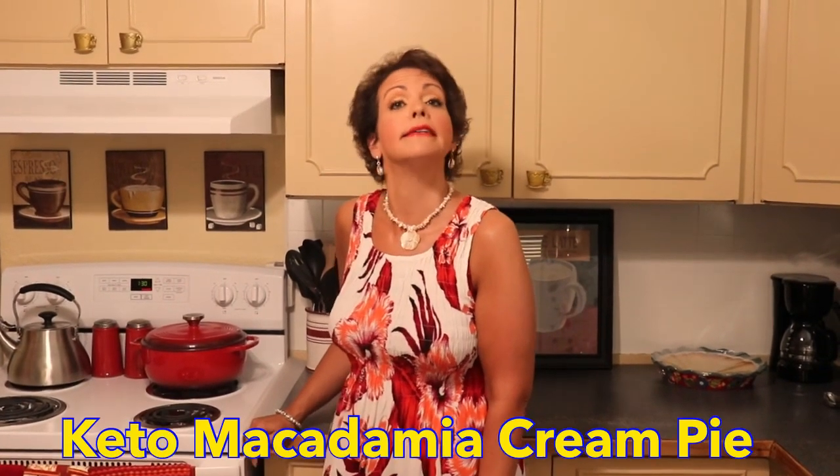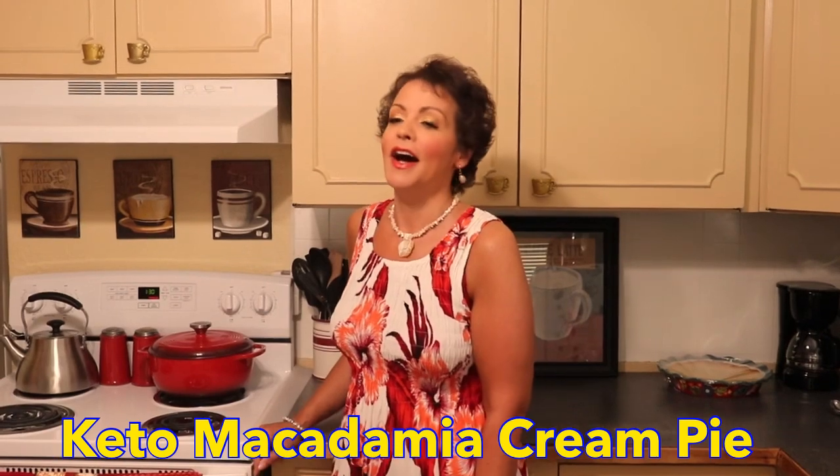Hey guys, welcome back to CJ's Keto Kitchen. Now that our summer salad series is complete, I felt like making a dessert. In keeping with the theme of our recent vacation to Hawaii, I thought making a macadamia nut cream pie sounded like something I'd like to undertake. There are no other recipes I could find out there, but we did see one at a restaurant on the South Kohala Coast. This is my interpretation — sugar-free and ketogenic — and it's going to be super delicious. Come along with me and let's get started.